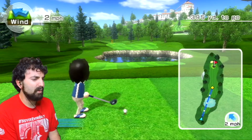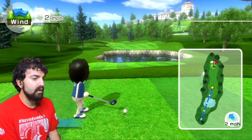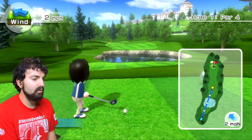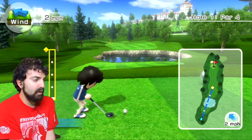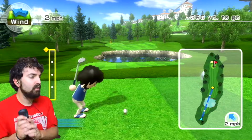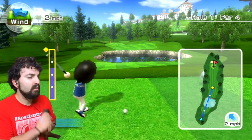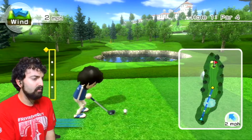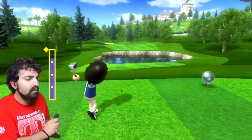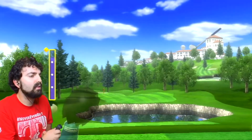We're starting off and there's a little map telling me where I need to go. I move around with the arrow keys and the wind's going two miles an hour. Let me take some practice swings since it is a little windy. All right, that's a good shot.